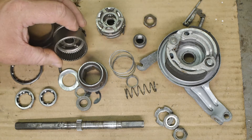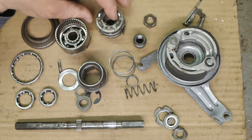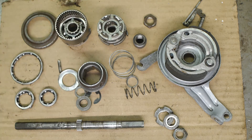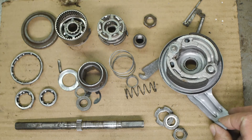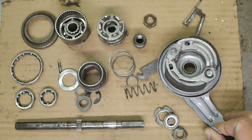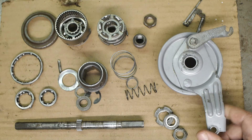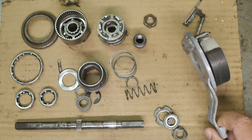These parts all came out of a SAS Torpedo 3-speed hub and I just cleaned them with some diesel, except for the drum brake lining here — this I just rinsed off under the kitchen sink. I thought that was a good idea, although certain people disagreed.